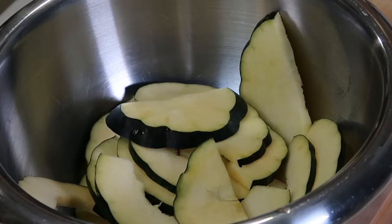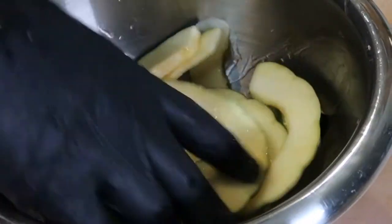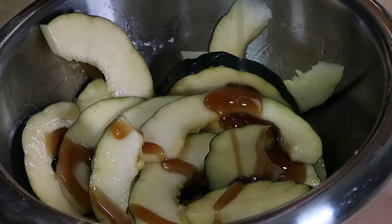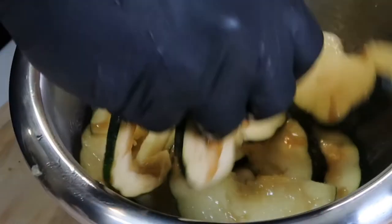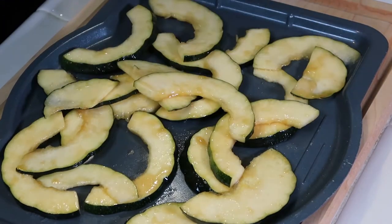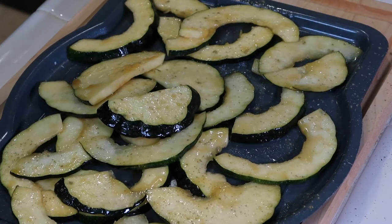We've got our thinly sliced acorn squash, some olive oil ghee, some maple syrup. Just kind of coat that. We're going to drop that onto our sheet pan. Throw that in the oven. Make sure you season those beautiful acorn squash — salt, pepper, some poultry seasoning.